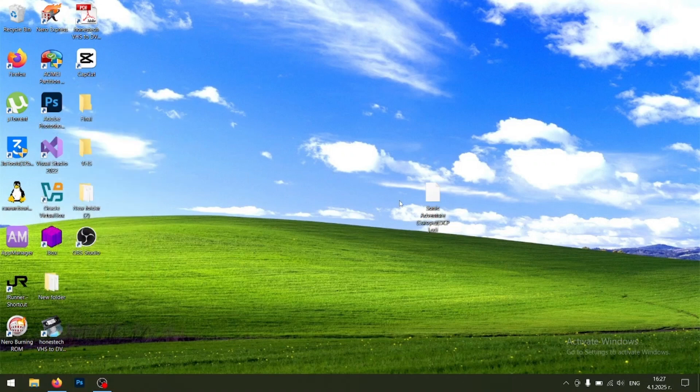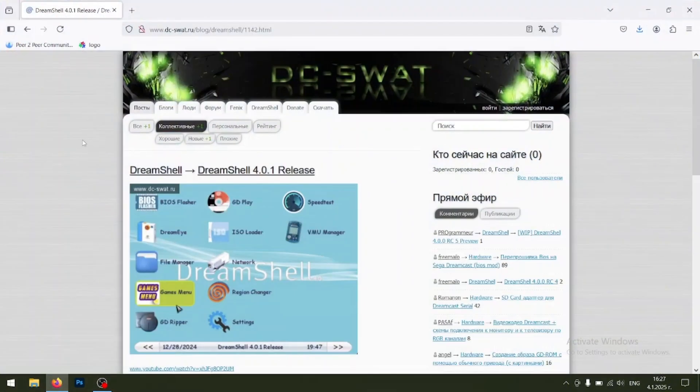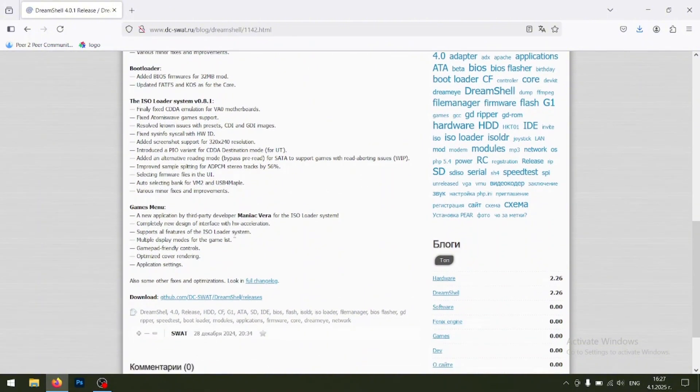Next, you're going to want to prepare your ROM — here I have Sonic Adventure for reference. You can only load ISOs or CDI files, like this one. We also need to go to a website called DCSWAT to get the files we need. I'll have the link in the description.